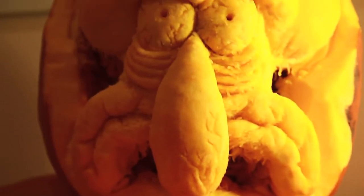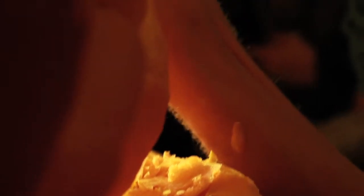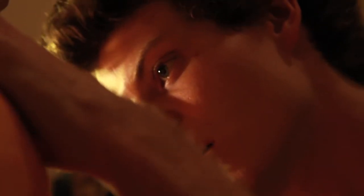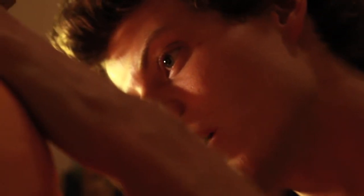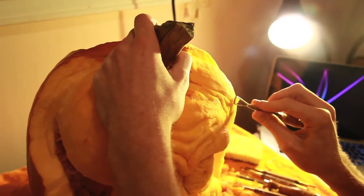He'd been doing it for like 10 years and had all these galleries of pumpkin after pumpkin. I was interested, and he had these great tutorials that showed me what kind of tools to use. I use clay sculpting tools called ribbon tools — it's just a little ribbon of metal with sharp edges and you scrape away one layer at a time.